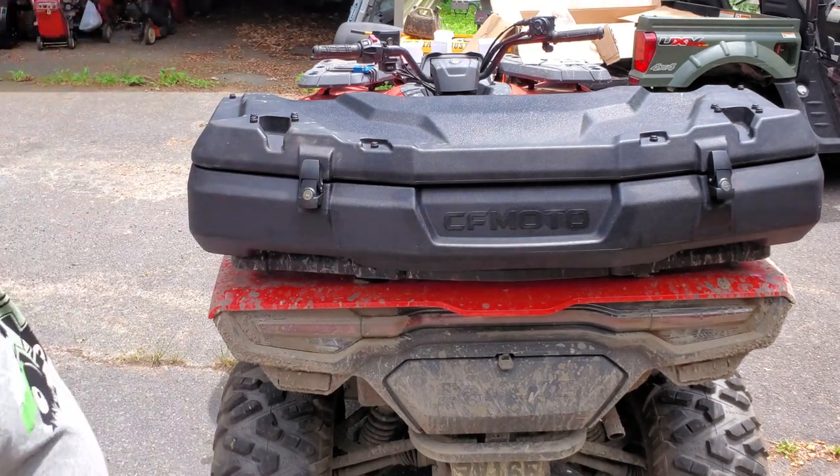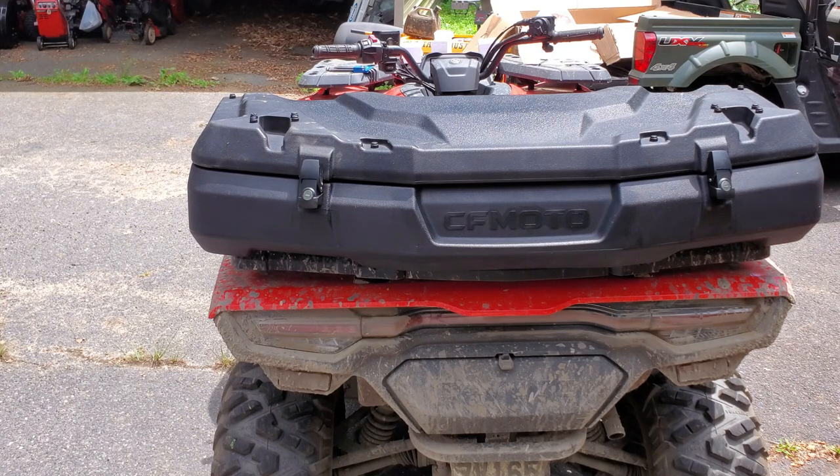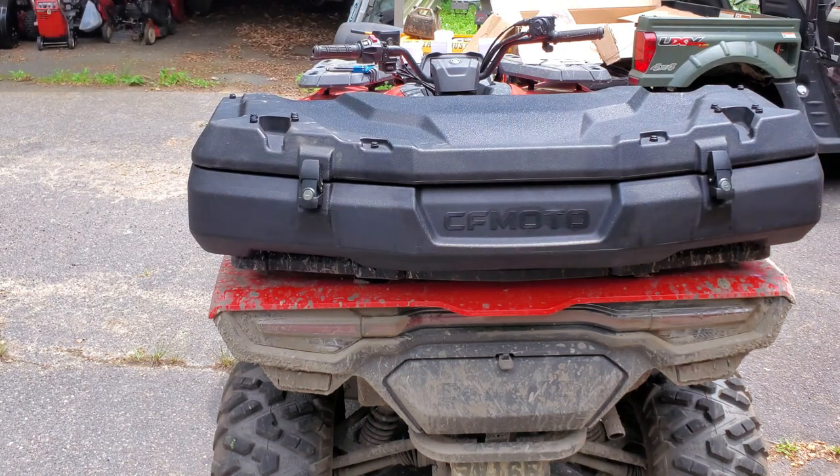This would be nice to put an extra shirt and an extra pair of pants in for when you get into really deep mud. So just a quick video about my new storage box — hopefully this helps somebody out. I thought I would put it on the front, but it looks a little big for that, so it's going on the back.